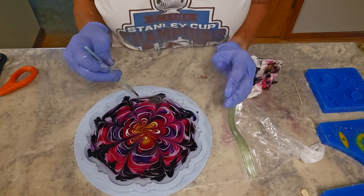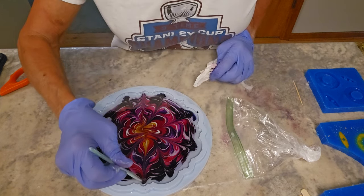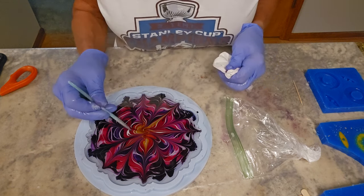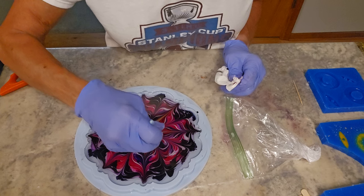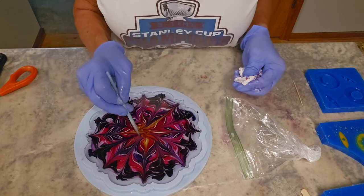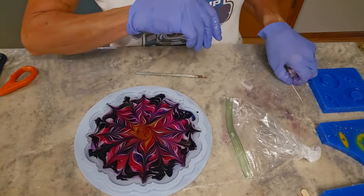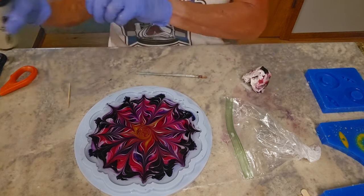I take the silicone stick from that side, then go out to the other side. Here we go — let's do a little swirl. And then I need to take this little hair out. One last torch.